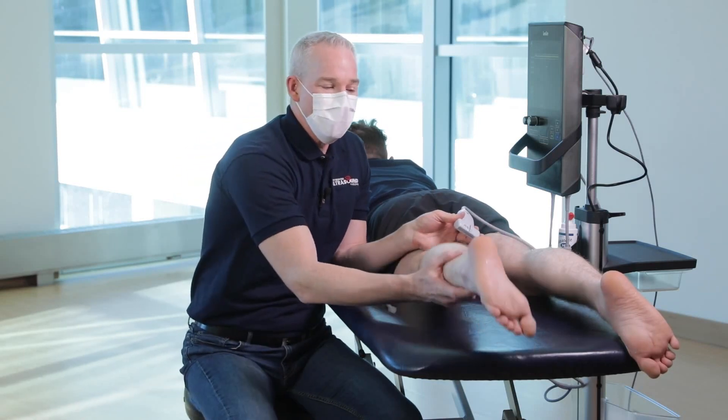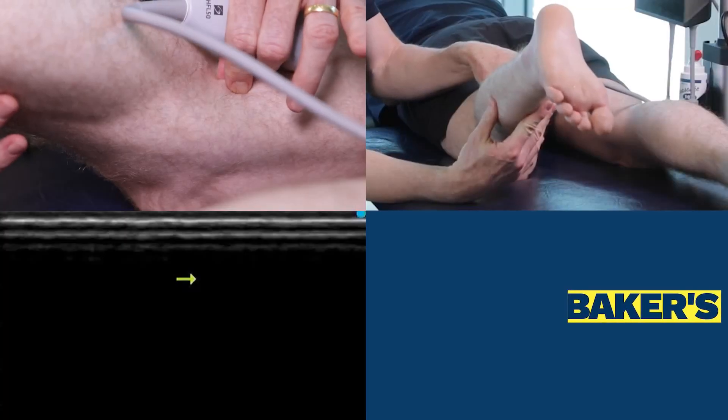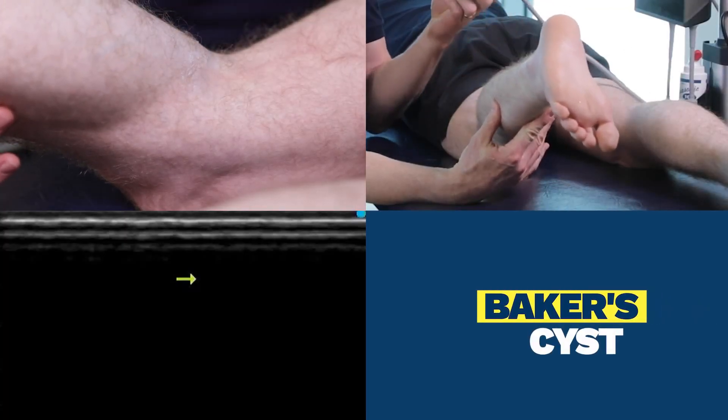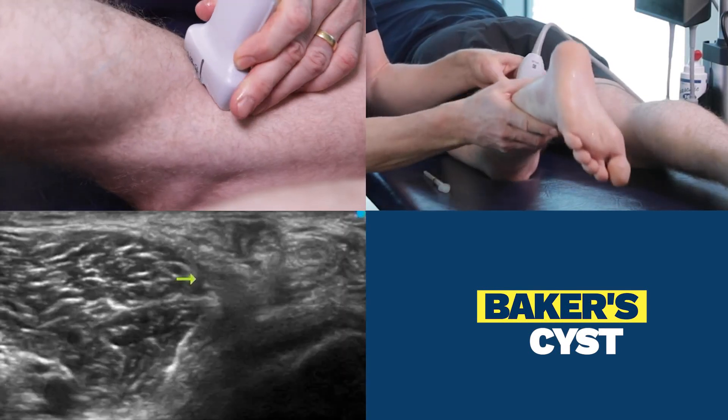I now take my patient's knee into a bit of a flexed position and I want to feel those medial hamstring tendons. The center of the probe is going to go right on those medial hamstring tendons, like so.